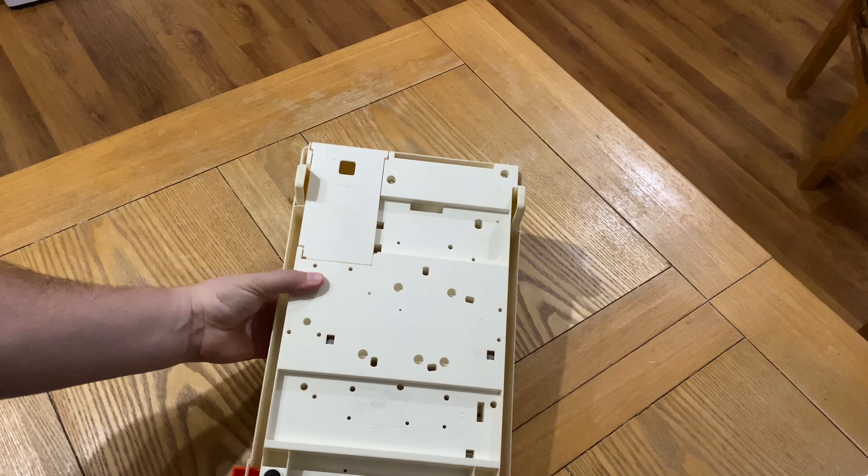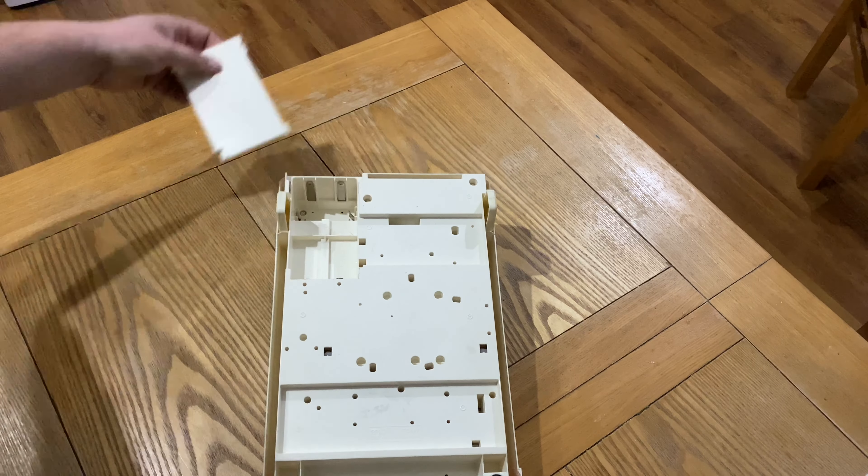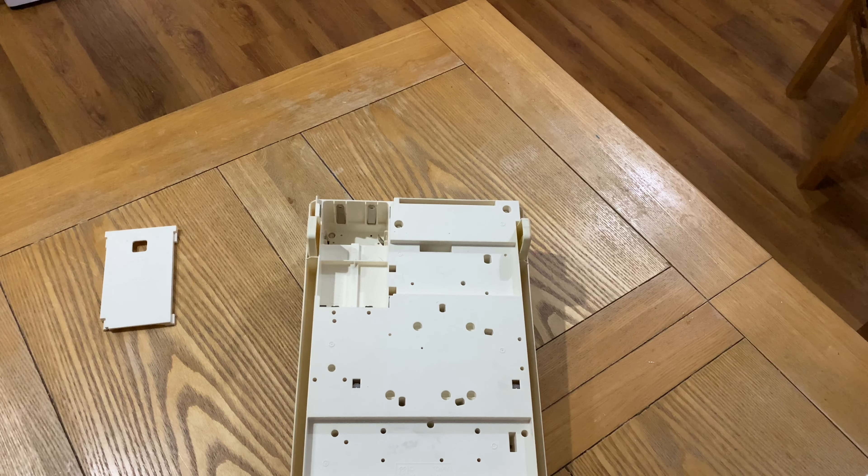Here is the battery compartment — you have one in the bottom there. Let's get that single battery in there.